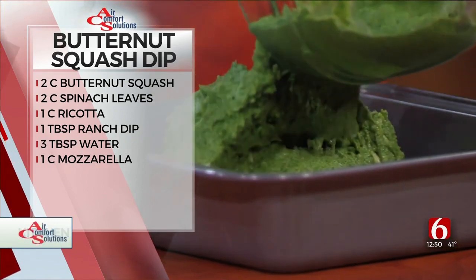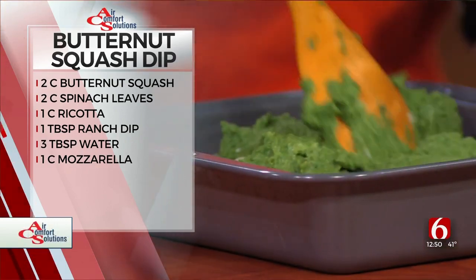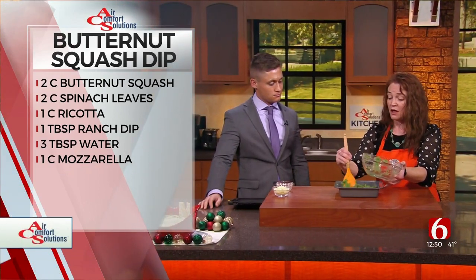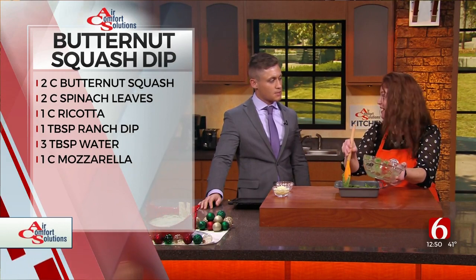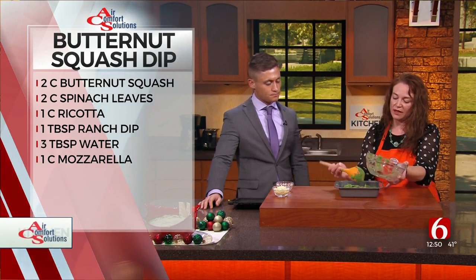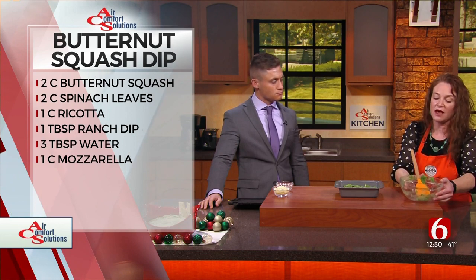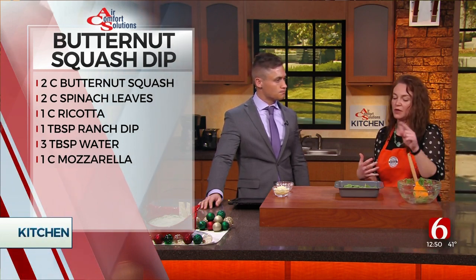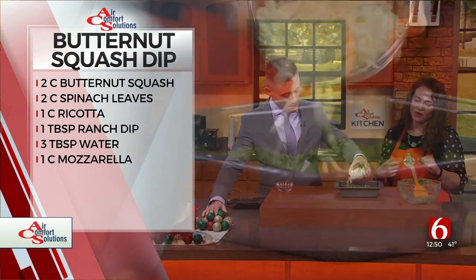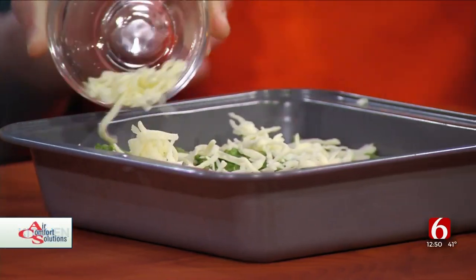You'll probably want about two bags of frozen or steamed butternut squash, or one of those little boxes — that's actually the perfect amount. When you get ricotta cheese, you'll get a 16-ounce package and use about half of it. For mozzarella, get one of those little bags — half a cup goes into the dip, and if you want to put another half cup on top, that's wonderful.